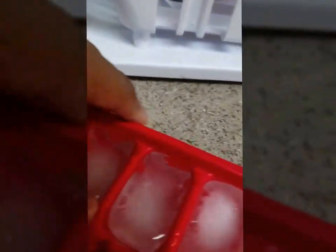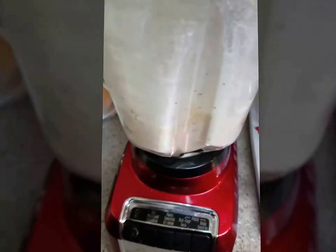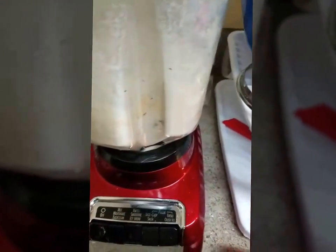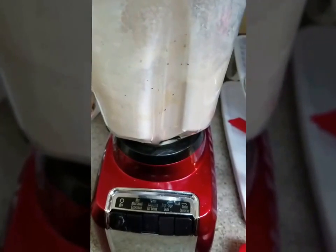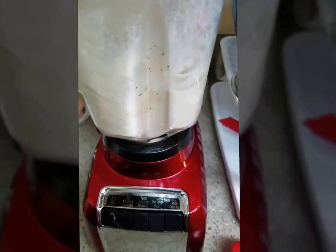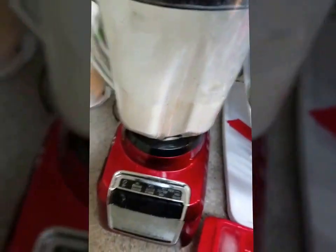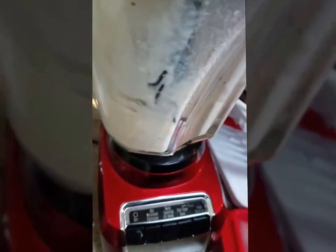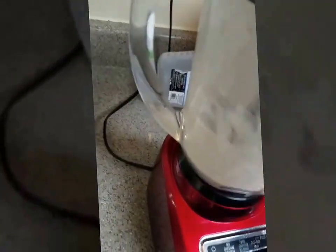So now I'm going to add in the ice cubes — my ice cubes are melting a bit. I'm going to add three ice cubes; three should be enough. I'm going to take this and kind of push the mix down and in, to get the shake mix off the sides of the blender, because I want to use all of it.